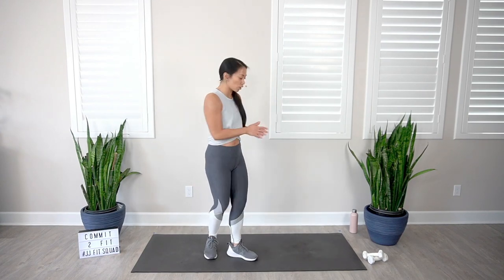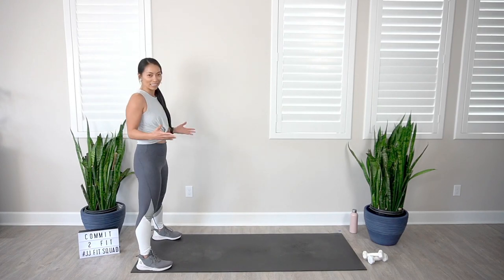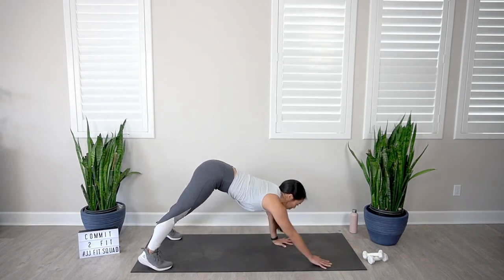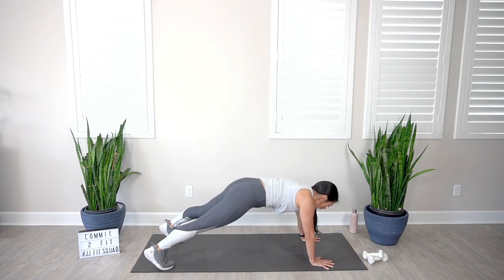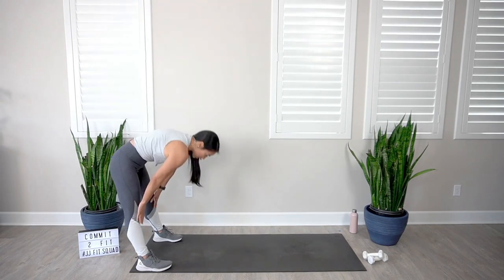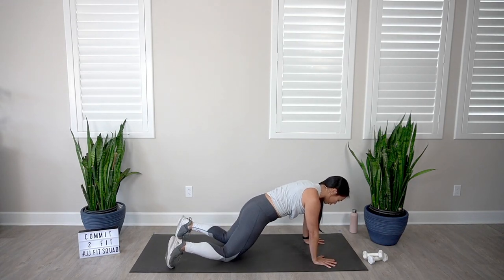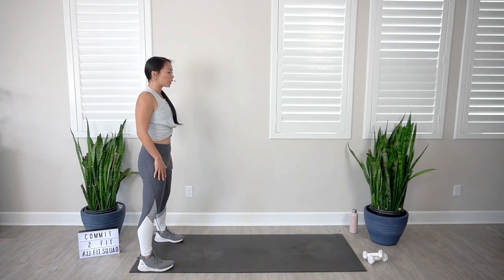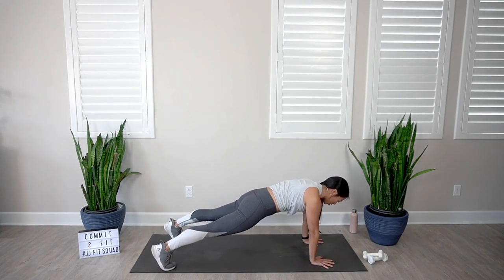From here we're gonna go into some inchworms. Step to the back of your mat, feet about shoulder distance apart. This is one of my favorite warm-up moves. Drop that chin to the chest, round the spine, walk those hands out to your high plank — shoulders stacked right on top of those wrists, nice straight line from head to heels. Then walk those hands back towards the feet, round the spine on the way up. Feel free to go at your own pace. If you need to drop down to those knees, please go ahead and do that. You should feel a nice stretch along the hamstrings, spine — getting your shoulders, your core, your chest to all wake up.